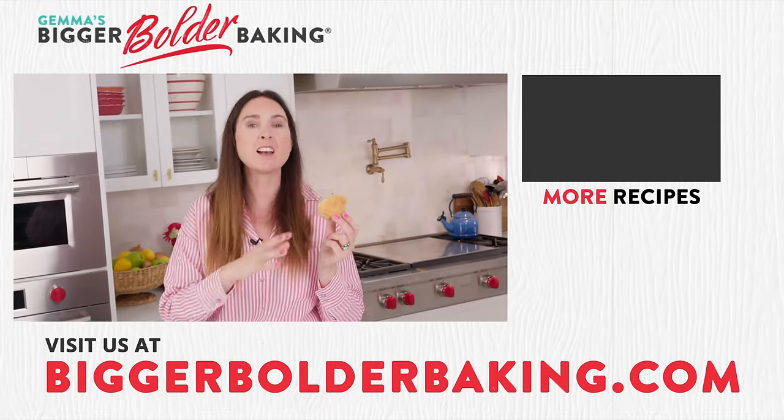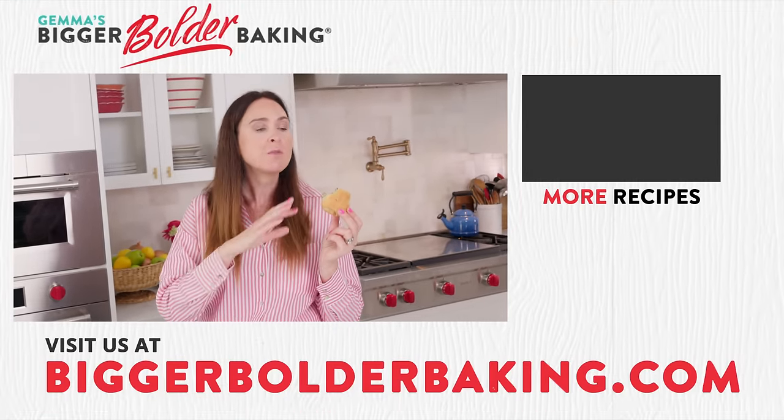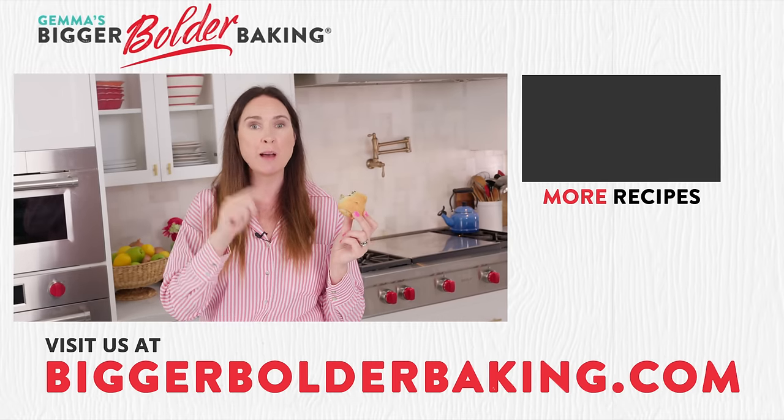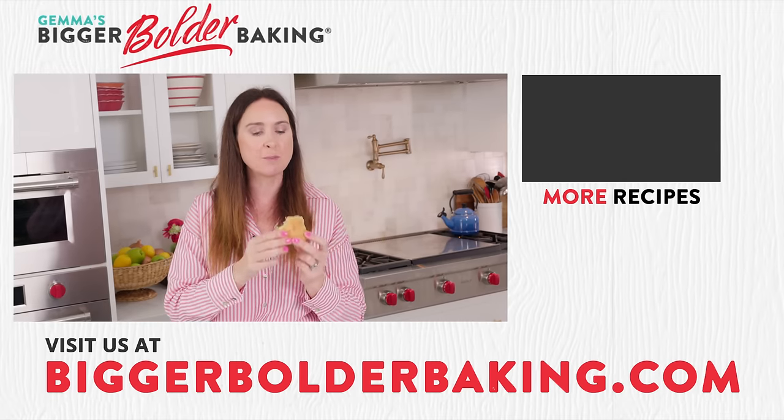Check out my website for more recipes to use this fantastic dough. I guarantee your friends, your family, everybody will be absolutely amazed. Thanks so much for watching, and I'll see you back here again next week with a brand new recipe.